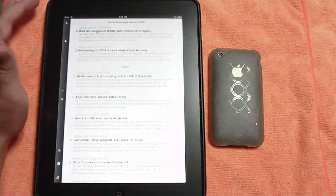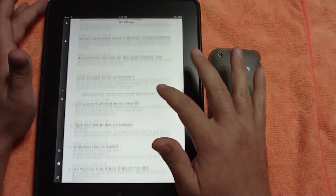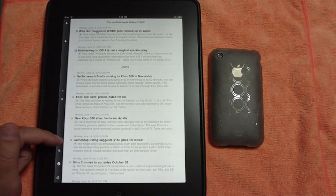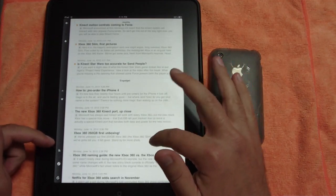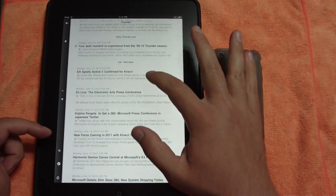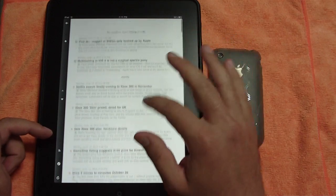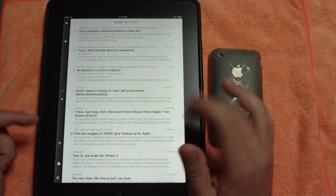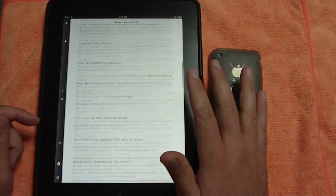I always like to do unread so I can get all my information. You've got an option to share or unshare. You can switch to the timeline view, which instead of grouping everything by source — like here's all your Engadget, here's all my Daily Thunder, here's Joystick, the unofficial Apple web blog — the timeline gives you stories as they show up on the web, kind of like Twitter.